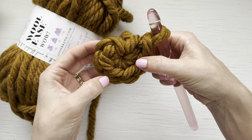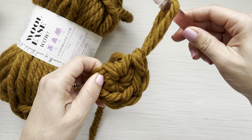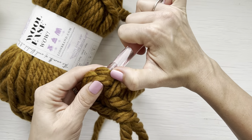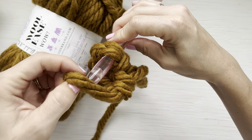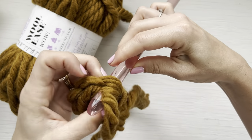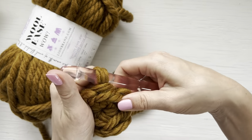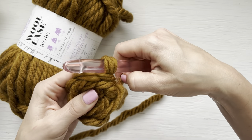Now what I like to do to try to hide my join is pull a little bit extra out of this loop, take my hook, insert it from back to front through both loops of this first single crochet, grab this loop, put it back on my hook, pull it through, and then taking the working yarn pull this tight. This helps to close up your sixth single crochet nicely while also hiding this join.